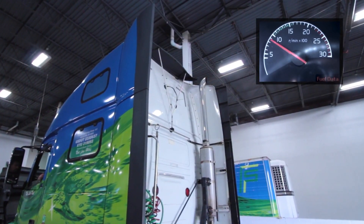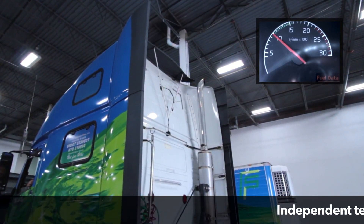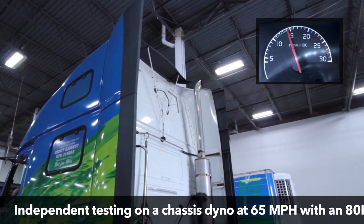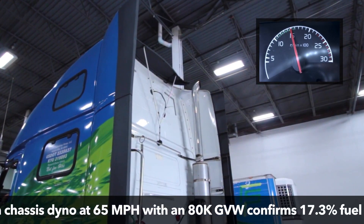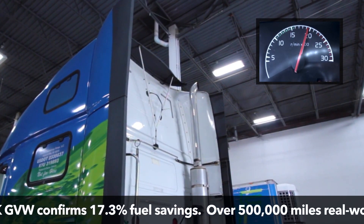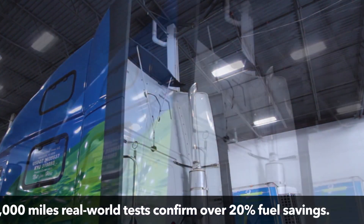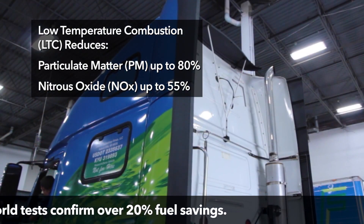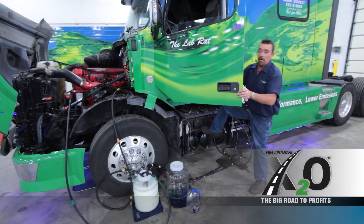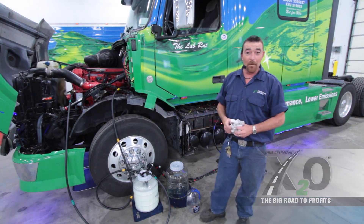Let's take it up to 1000. There's 1000 RPMs. 1500 RPMs. 2000 RPMs. No smoke at all. There you have it — an ISX 400 running on 25% water.